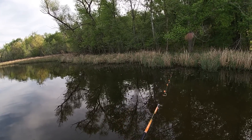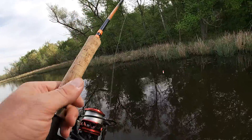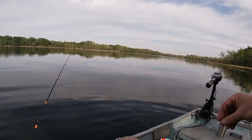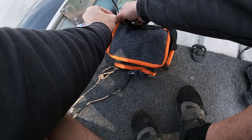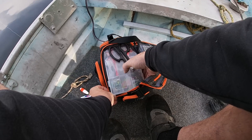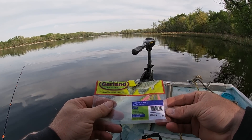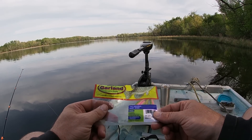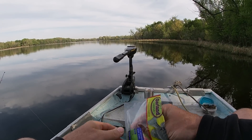Oh boy did y'all see that - he thought about it. Oh there it goes - that sucker grabbed it about the time I was gonna pull it in and then he stole my Bobby Garland. I gotta get me a new one. Well I'll show y'all - I noticed that thing was about to fall apart. I'll show y'all exactly which one I'm using because I can't remember what they're called. Baby Shad electric chicken, two inches. I recommend a jig head - I think mine are a 1/32nd ounce. I'm gonna get another one put on and try to get that little jig stealer.